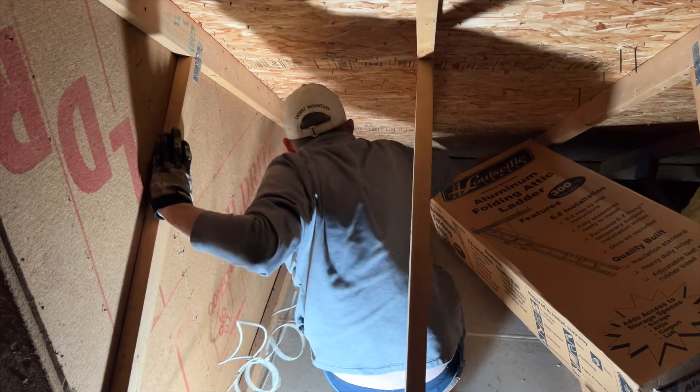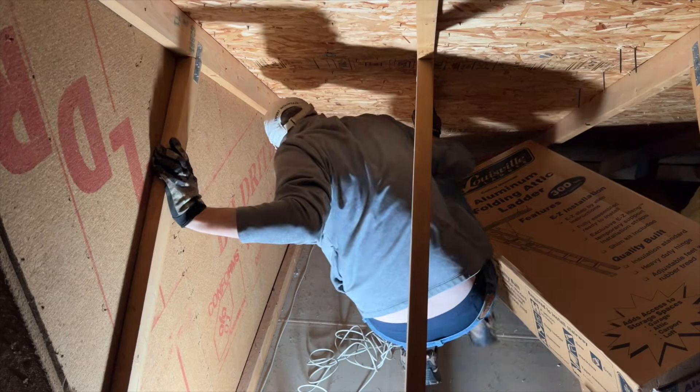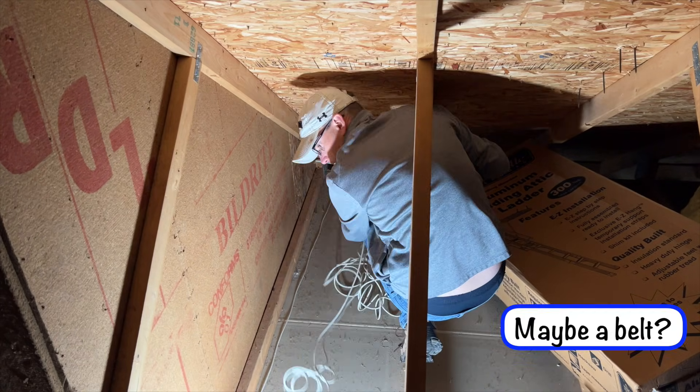Depending on where you're running the cable, you may also need a drill, a wire fish line, ladder, headlamp, extra life insurance, etc. The first step in this process is to figure out how the heck you're going to get the ethernet cable from one room to the other.